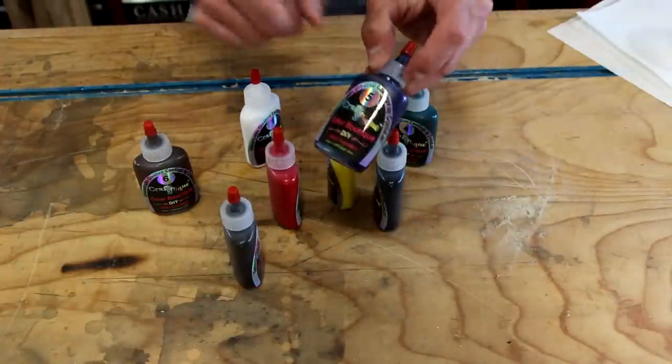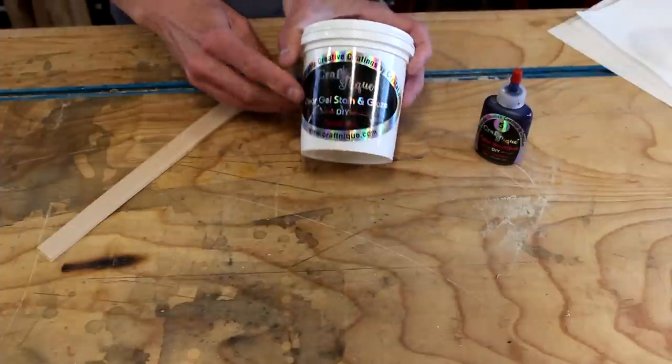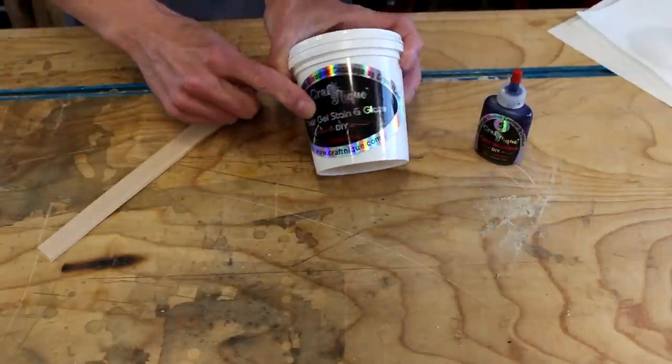This one right here, blue number 5 — that's what we're going to use for this project. We will start out with the clear gel stain and glaze.